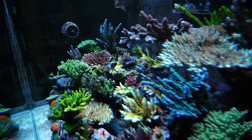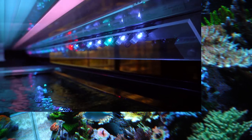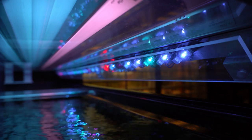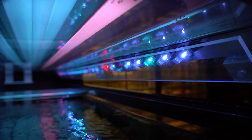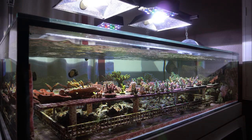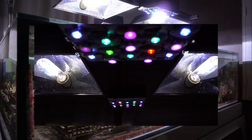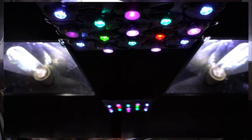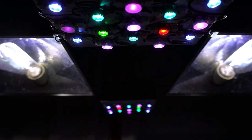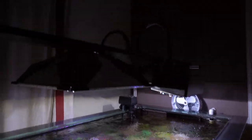I do practice what I preach. Over my 120 gallon, I have an 8-bulb ATI T5 fixture, and that's supplemented with a DIY LED strip light. Over my 140 gallon, I have two 250-watt metal halides, and that's supplemented with two DIY LED modules. I do plan to add at least two more of these small LED modules in the future, just to fill in some gaps that the halides are missing.